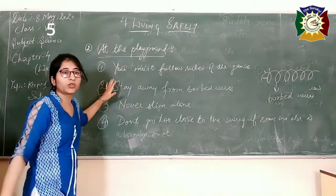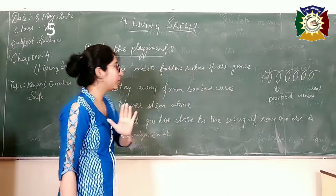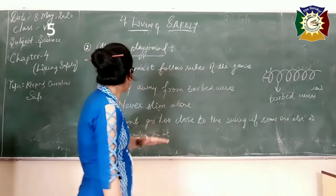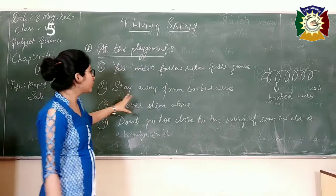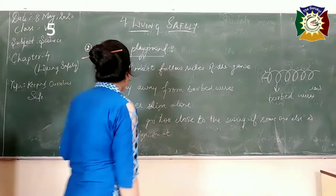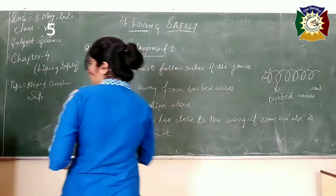So these are the precautions to take at the playground. First, follow all the rules of the game you are playing. Second, stay away from barbed wires as you can get hurt by them. Third, never swim alone — there must be an elder present near you. Fourth, don't go too close to the swing if somebody else is already using it.